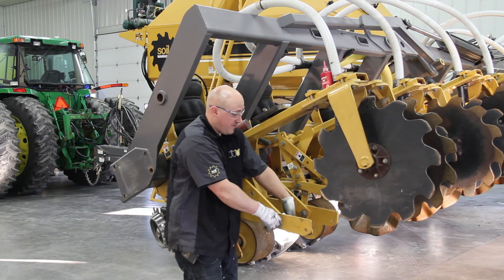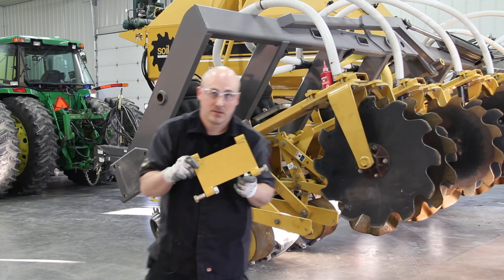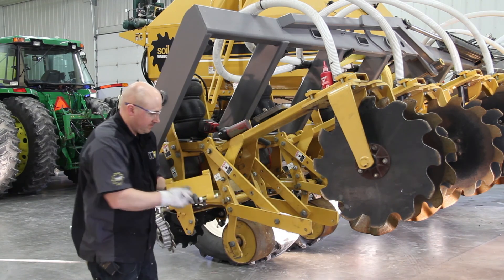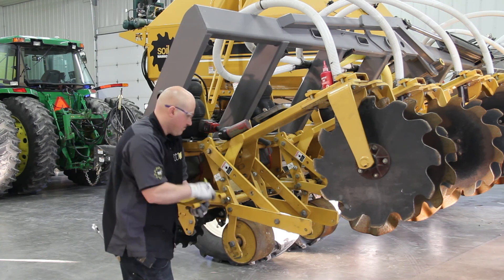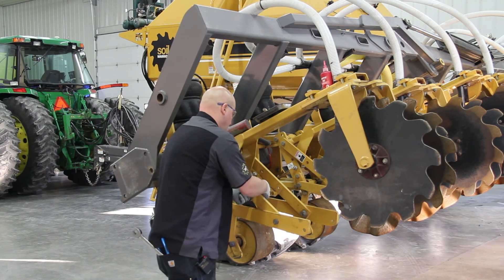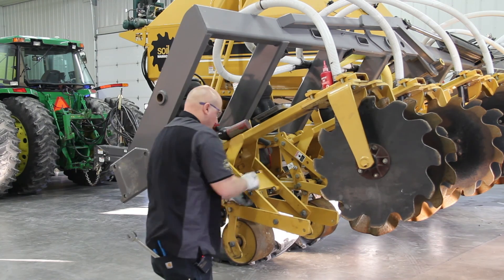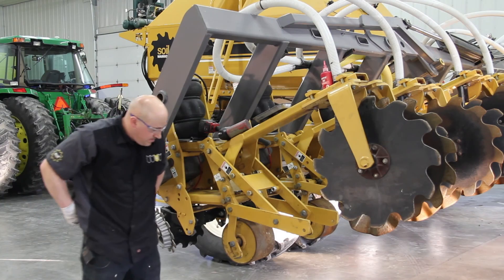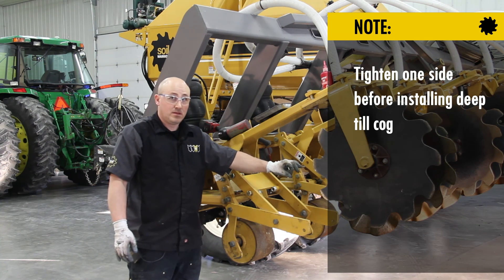Now I'm going to grab my fall tillage cutter bar — and that looks like this. I like to tighten one side and then put in the deep till cog after that for the end-part installation.